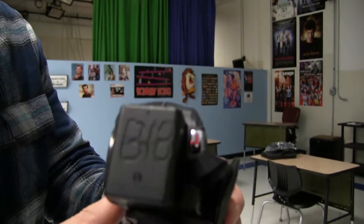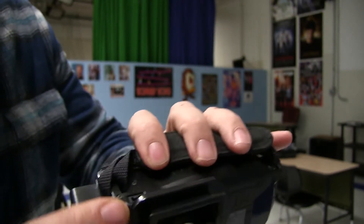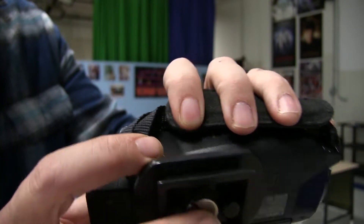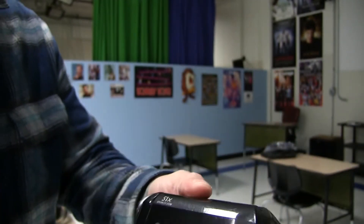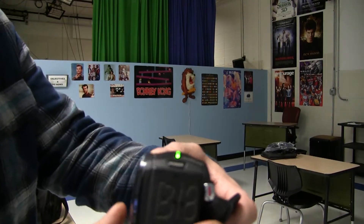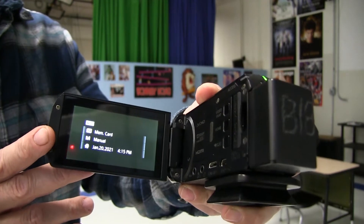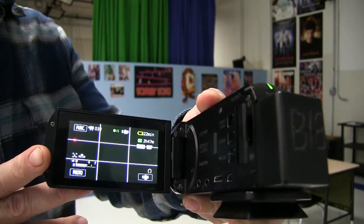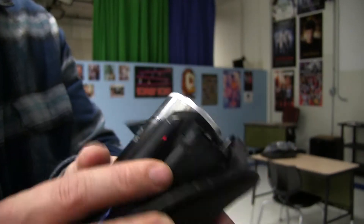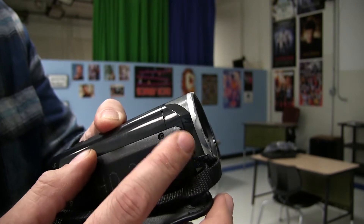To power on, the power button is located in the back. Where the power adapter gets plugged in is on the bottom right. Once you power on the camera, the left side is where you can flip open the LCD screen. Once the camera is powered on, you can open the lens cap. The switch for the lens cap is on the right side of the lens.